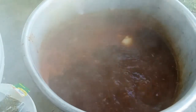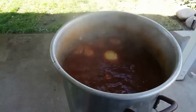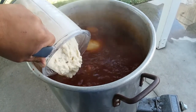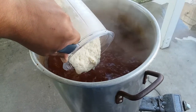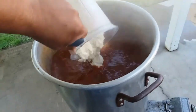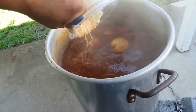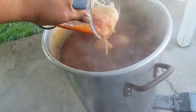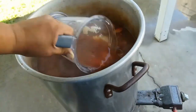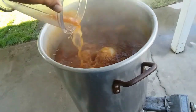Everything is starting to boil now — it smells so delicious. It's almost done. Everything is coming together, so now we're going to add our blended hominy just to give it texture, nice and thick. Pour it all in there — get the juice too. There it is.